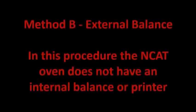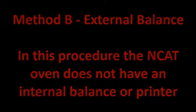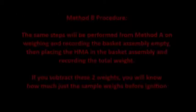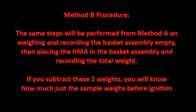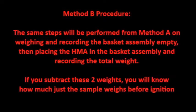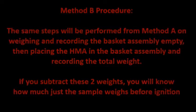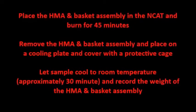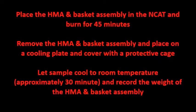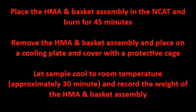Now we'll discuss Method B with an external balance. In this procedure, the NCAT oven does not have an internal balance or printer. The same steps from Method A are performed: weigh and record the basket assembly empty, then place the HMA in the basket assembly and record the total weight. Subtracting these two weights gives the sample weight before ignition. Then place the HMA and basket assembly in the NCAT and burn for 45 minutes. Remove and place on a cooling plate, cover with a protective cage, let the sample cool to room temperature — approximately 30 minutes — and record the weight of the HMA and basket assembly.